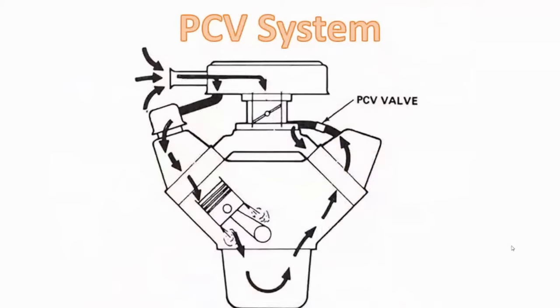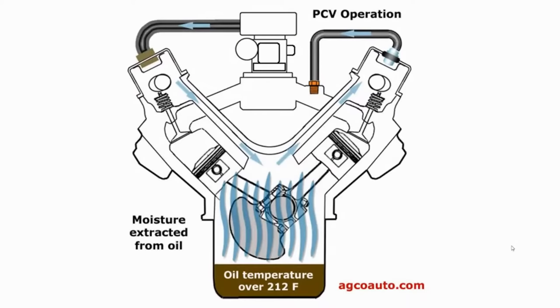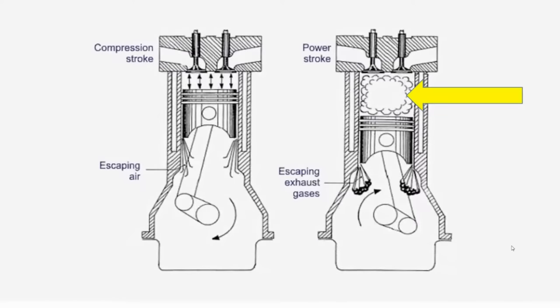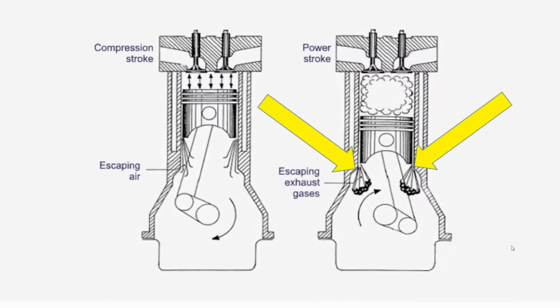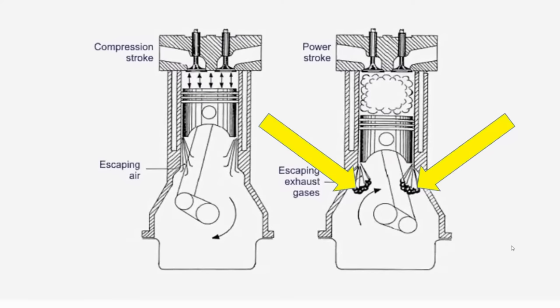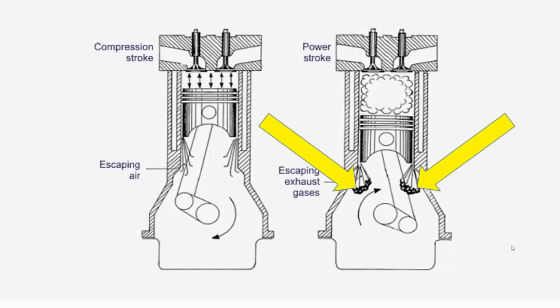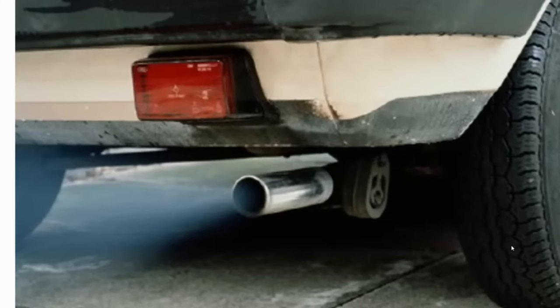The PCV valve is part of the PCV system. Before I explain its operation, let me begin with combustion. This is what propels the vehicle down the road. We are under the power stroke, but over here this is called blow-by. Blow-by are gases that are escaping past the rings in the cylinder because the pressure is so high. The pressure in the combustion chamber can be anywhere from 500 psi at idle to four times that much during heavy acceleration, so there's going to be some blow-by gases.